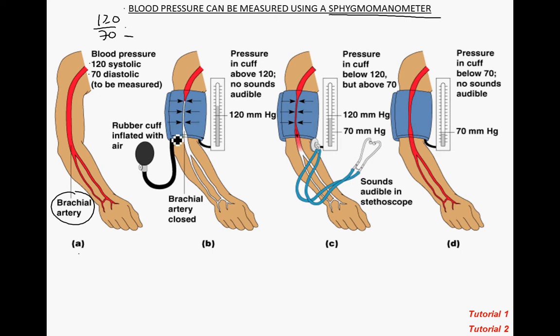To take a blood pressure reading, you place the cuff snugly around the arm. There's a bulb with a valve — initially you want that valve to be closed. When the valve is closed, you pump the bulb to push pressure into the cuff. That pressure in the cuff will occlude or stop blood from flowing through the brachial artery. The cuff pressure needs to be above 120 millimeters of mercury, and you won't hear any sounds through the stethoscope at this point. Putting the cuff on and inflating it above 120 mmHg is the easy part.